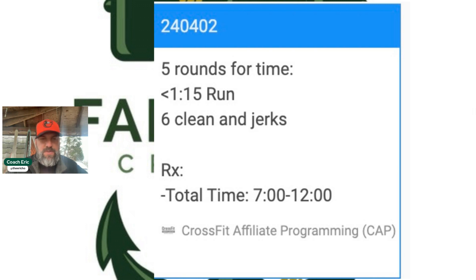The goal today is to fall within seven to twelve minutes. Let's look at that run first — less than a minute fifteen. We'll do a little testing. What we want to see is a distance you can cover really pushing it in about a minute. We may have you run out for 30 seconds and turn around and run back. That might be 100 meters, 200 meters, or 300 meters.